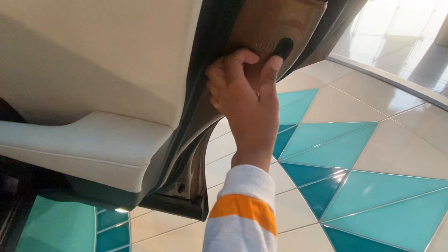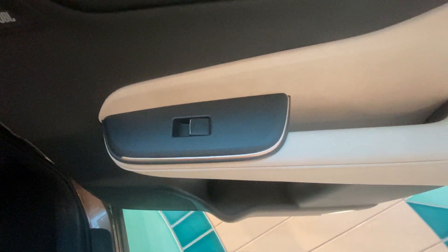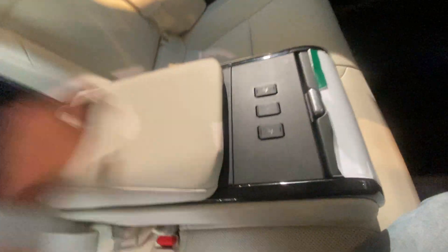Here is the child lock. Moving to the rear door: door handle, some storage space, window control, and speakers. Like this, you can also access the boot from here.